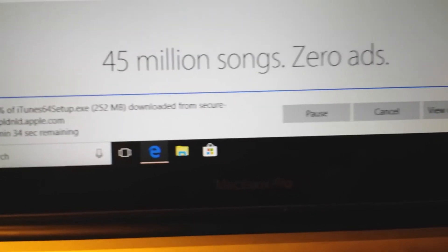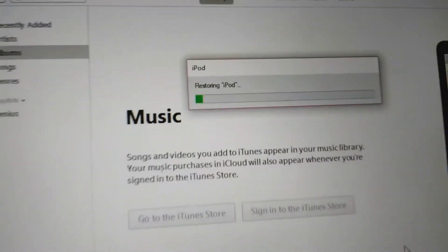Time to download iTunes. But here it is — it's finished. And time to listen to some music.